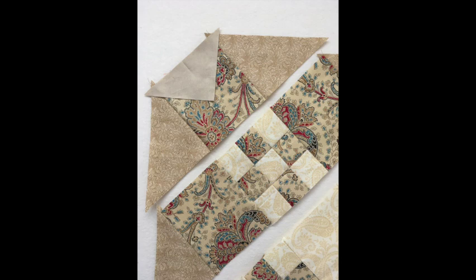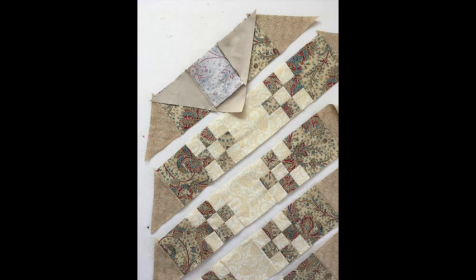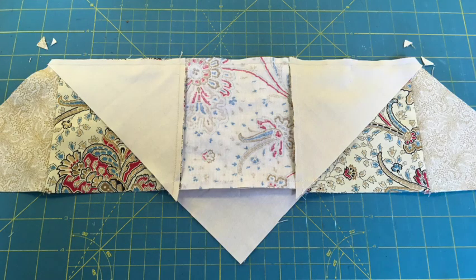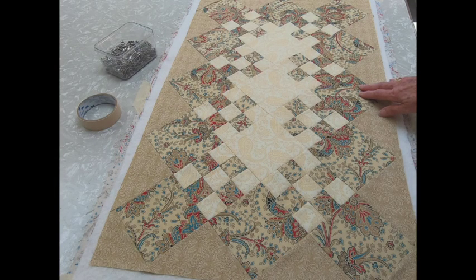Now you're ready to sew all the rows together. Start in the corner, put right sides together, match the midpoints of the triangle and square, then stitch. Press and trim off the little ears. When sewing diagonal rows together, focus on matching the seams in each row rather than the edges. I like to move to the table to match seams and pin more easily. The seams should nestle up against each other — pin, stitch, then trim the ears. Continue adding the rest of the rows in this manner, pressing and trimming the ears on the edges when done.